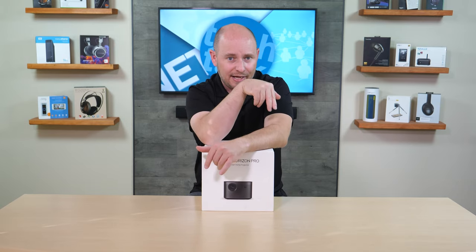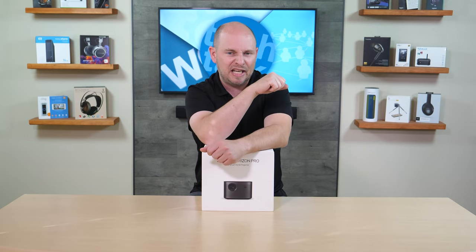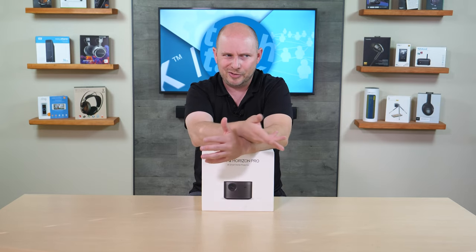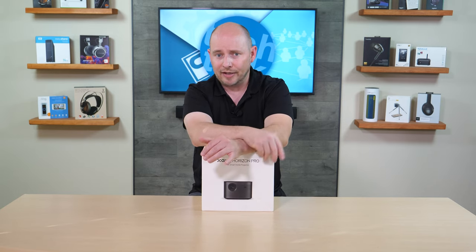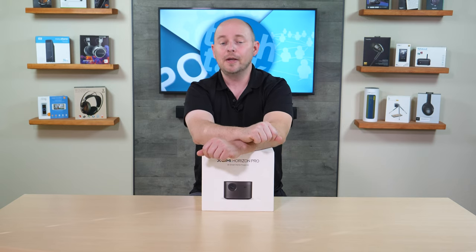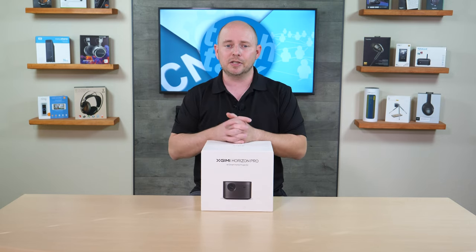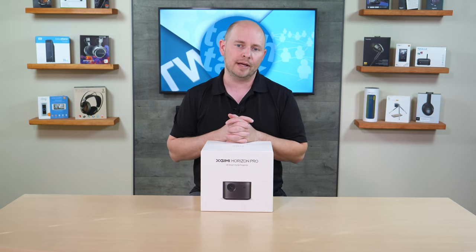Inside, it has 32 gigs of storage for all the apps you want to download for streaming, and two gigs of memory — perfectly fine for a projector running Android TV. It offers dual-band Wi-Fi at 2.4 and 5 gigahertz, and Bluetooth 5.0, which means you can also use this as a Bluetooth speaker. So if you just want to listen to some tunes on those nice 8-watt Harman Kardon speakers, you can Bluetooth from your phone.